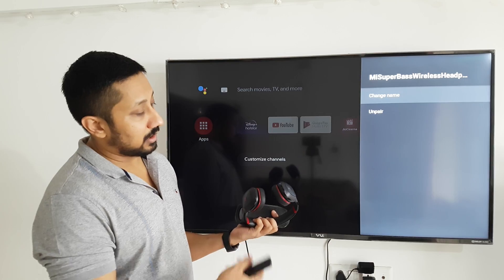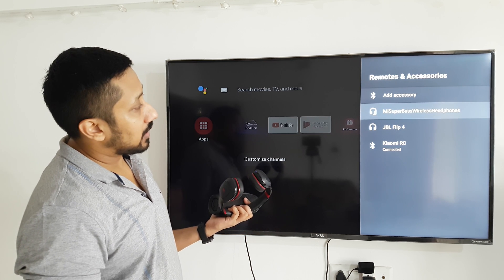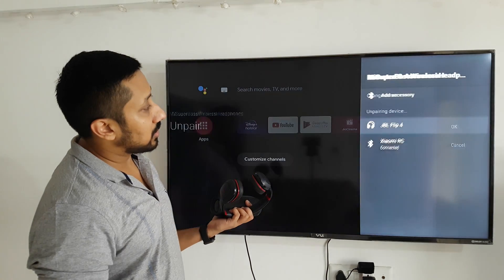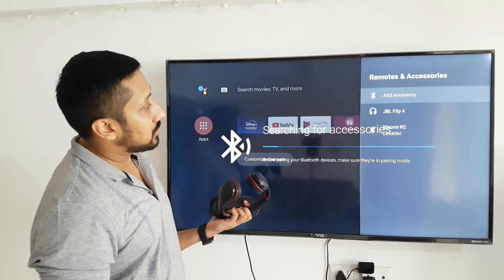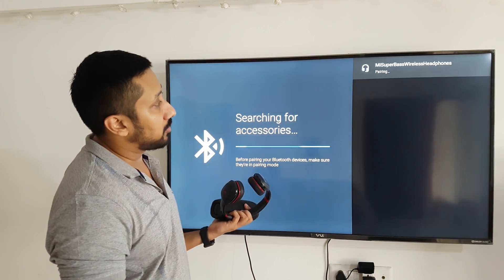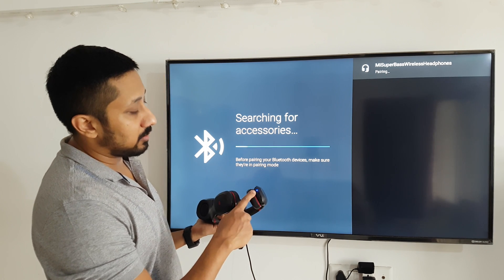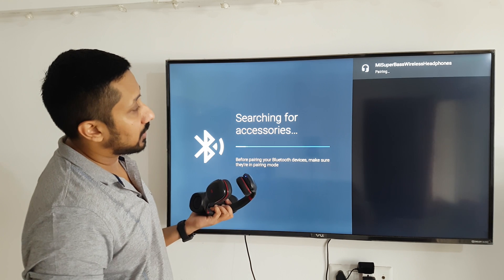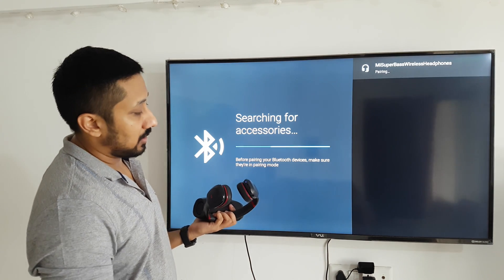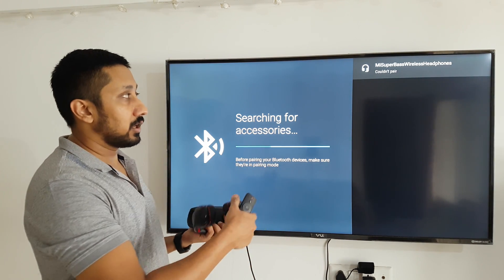I hope Mi is watching and will fix this, because it's a big problem. As a workaround, put the device back into pairing mode, go into the Mi accessories menu, unpair it, then add accessory again. The Mi Super Bass Wireless Earphone appears again — pair it, the blinking stops, and it's done. Now it's paired and ready to use.